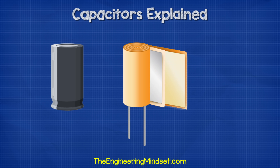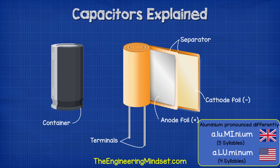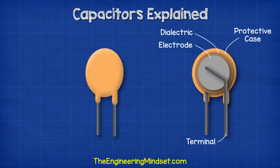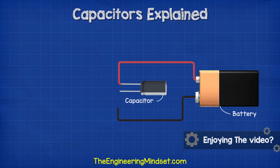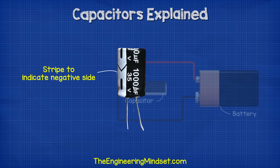Inside a basic capacitor, we have two conductive metal plates, which are typically made from aluminium, and these will be separated by a dielectric insulating material such as ceramic. Dielectric means the material will polarise when in contact with an electric field, and we'll see what that means shortly. One side of the capacitor is connected to the positive side of the circuit, and the other side is connected to the negative. On the side of the capacitor, you will see a stripe and a symbol. This will indicate which side is the negative.